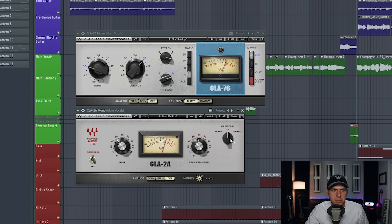Over here, just make sure that the meter is set to gain reduction. Let's play the vocal — I'm going to aim for somewhere between two to four decibels of peak reduction on this meter.